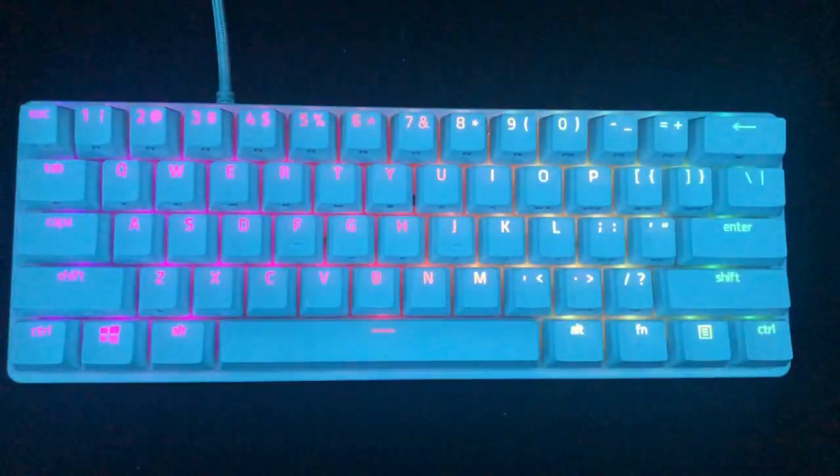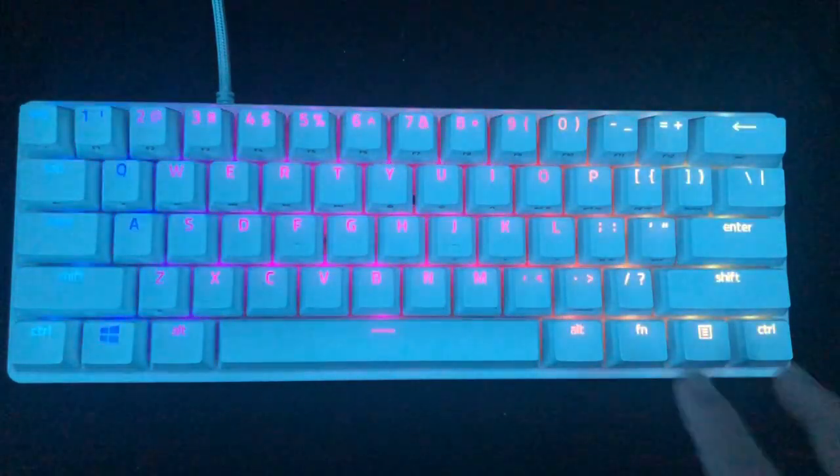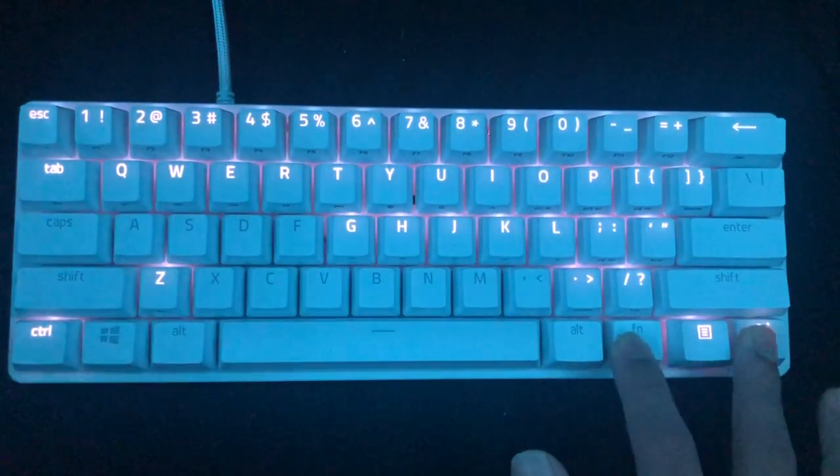There are about six lighting effects and one command to turn off the lighting effect. The way you change the colors and lighting effects is by pressing Function, Control, and the numbers 1 through 7.